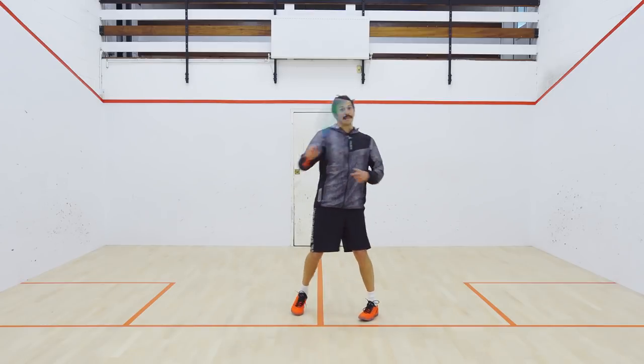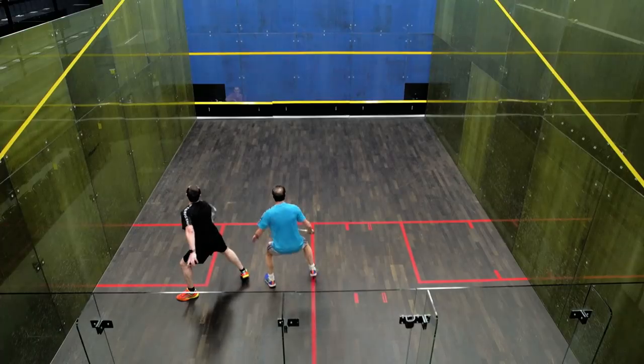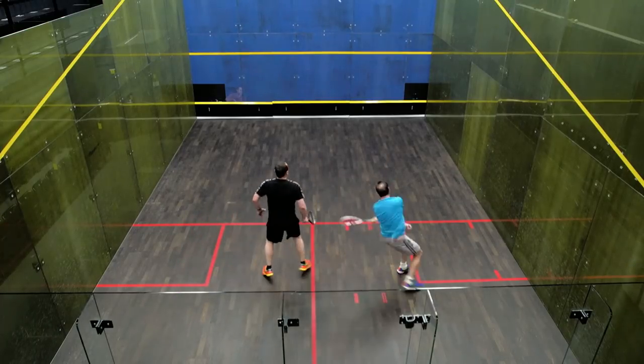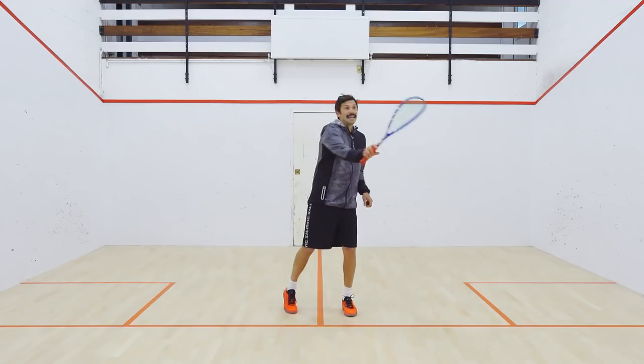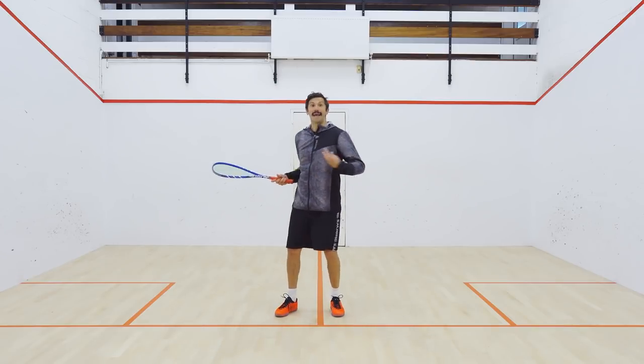On the volleys, we've talked about over-rotation — it's linked. You can see Alex obviously having a little bit of an issue with this at the moment. It's linked to that top edge coming through on the volley and over-rotating.